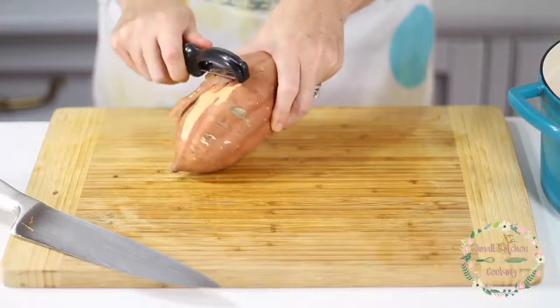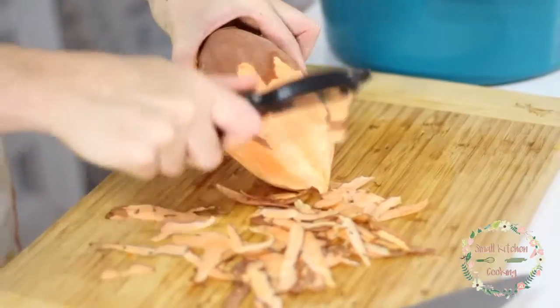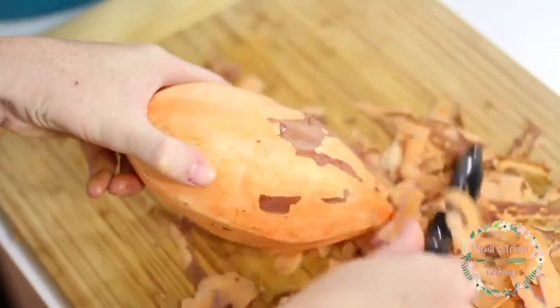Now we're going to cut up our sweet potato, and there are a few ways you can do this. My mom prefers to use a small paring knife and go along the whole potato peeling the skin that way. I like to use a potato peeler — it's a great tool to have in your kitchen because you can use it to peel carrots, peel potatoes, really peel anything that has a skin. So it's always handy to have around.